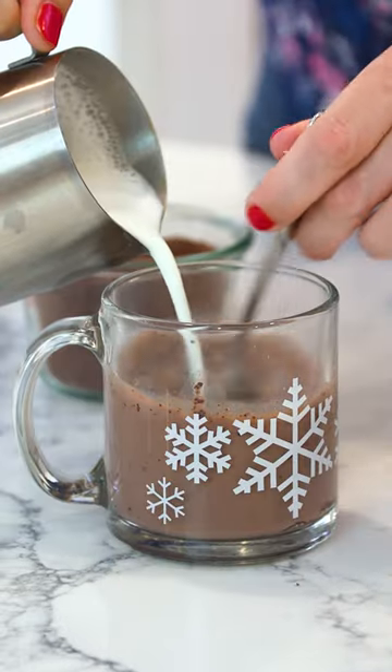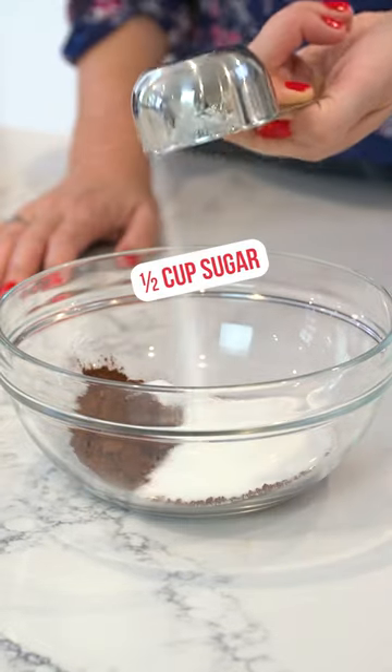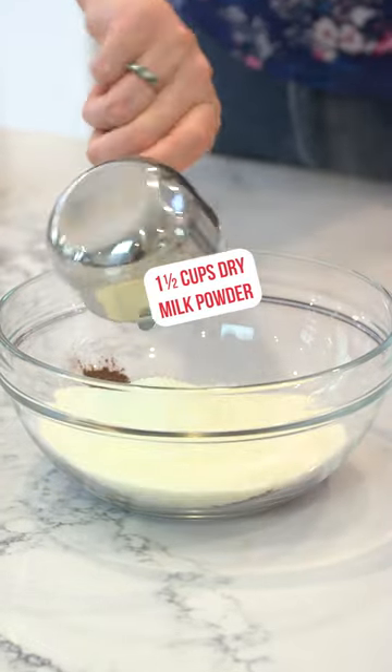It's getting chilly outside, so it's the perfect time to show you how you can make your own homemade hot chocolate powder. In a medium bowl, add in some unsweetened cocoa powder, a little bit of granulated sugar, and some dry milk powder right here.